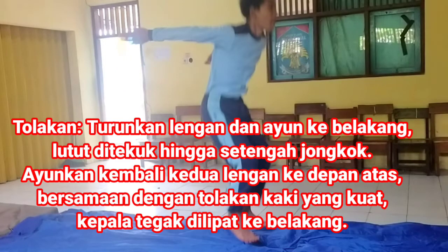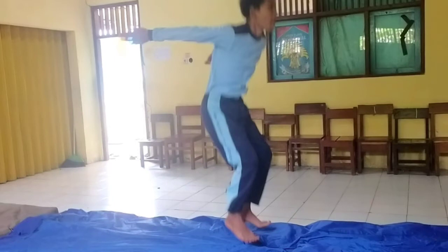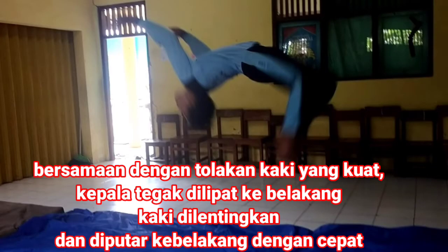Tolakan: turunkan lengan dan ayunkan ke belakang. Lutut ditekuk hingga setengah jongkok. Ayunkan kembali kedua lengan ke depan atas bersamaan dengan tolakan kaki yang kuat. Kepala tegak dilipat ke belakang. Kaki dilentingkan dan diputar ke belakang dengan cepat.